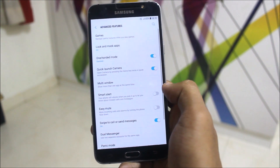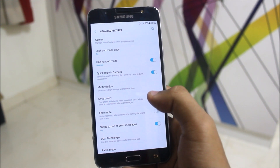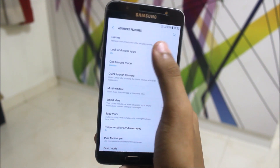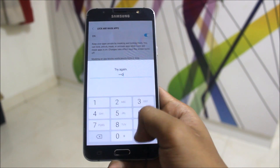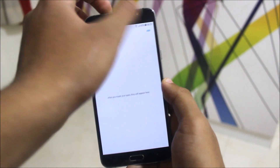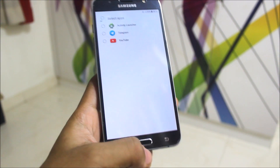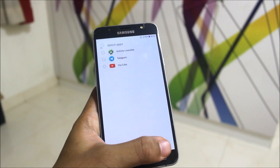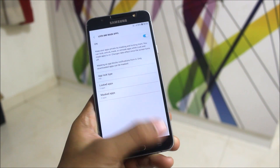Going to Advanced Features, we are getting Game Launcher and Game Tools — finally, without needing other custom ROMs. We also get Lock and Mask Apps. Mask App means it will hide the app and mute its notifications. You simply add any apps you want masked here. You can lock apps or mask apps according to your choice.